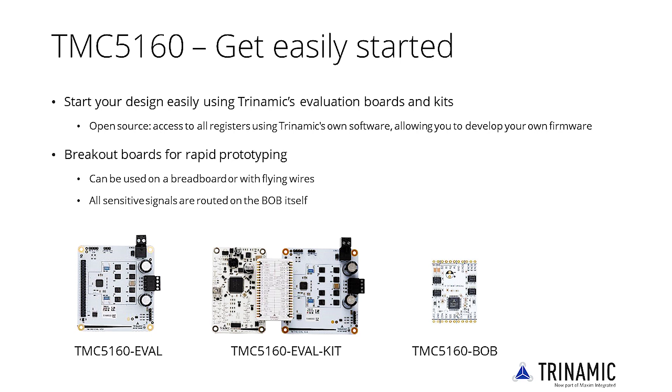Each eval kit gives you direct access to all registers using Trinamic's own software, allowing you to develop your own firmware. Besides the evaluation kit, the TMC5160 is also available as a breakout board. This board contains everything needed for rapid prototyping and can be used on a breadboard or with flying wires, as all sensitive signals such as sense lines are routed on the board itself.